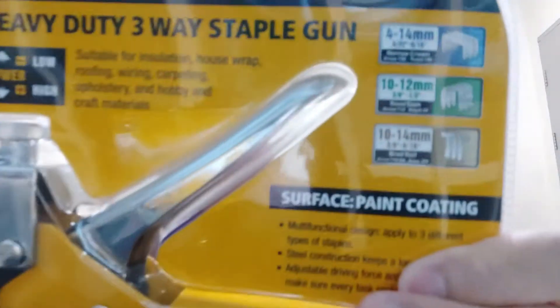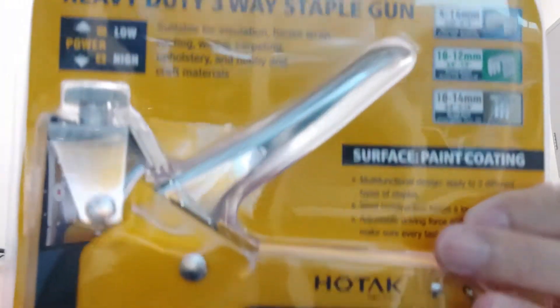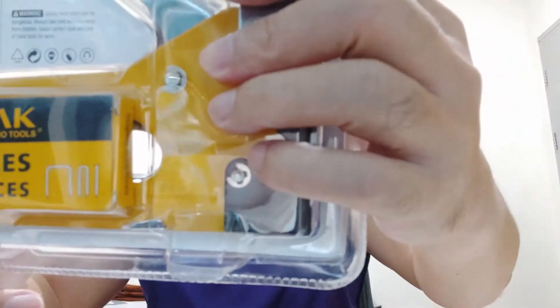This is the packaging. It is all steel construction.